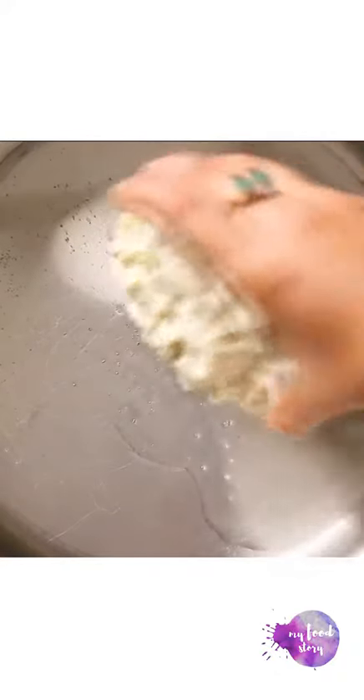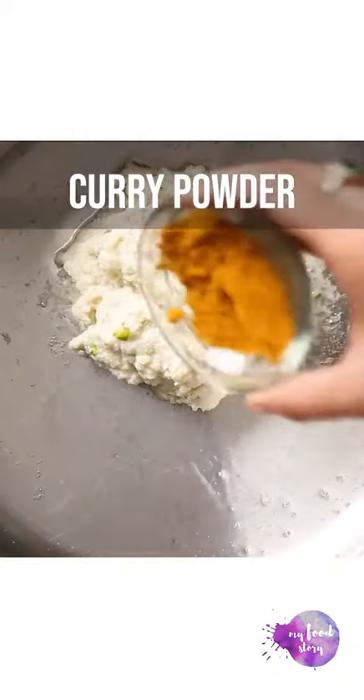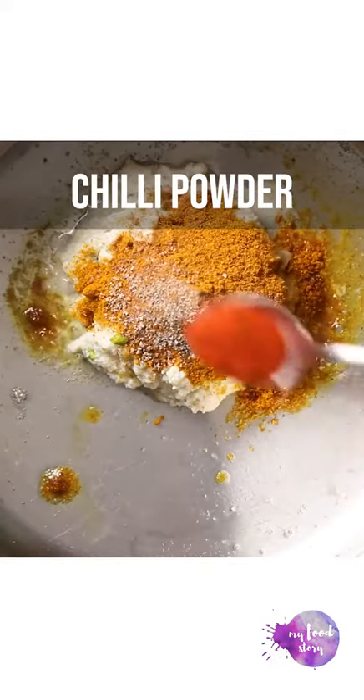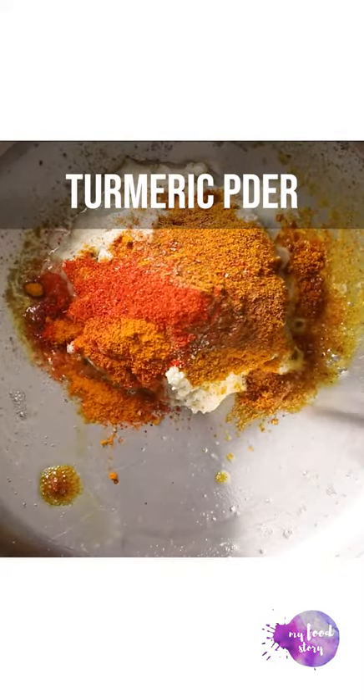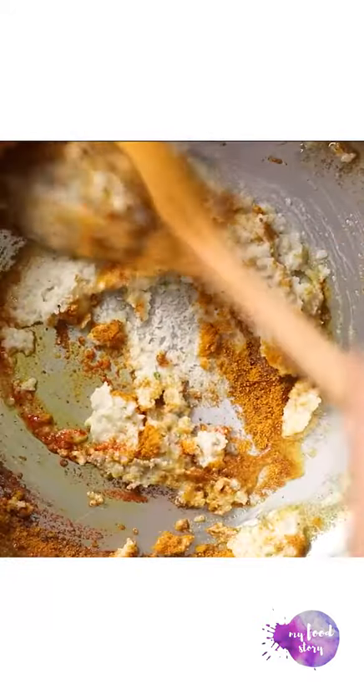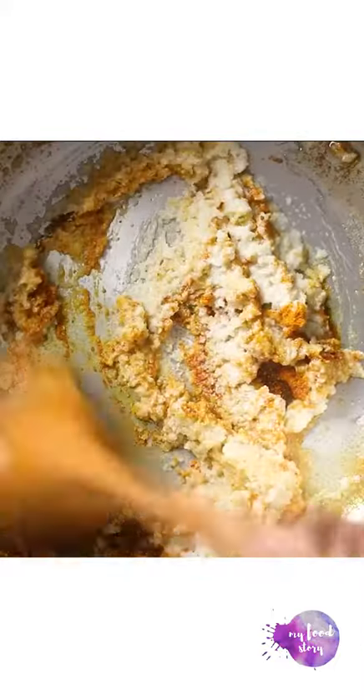Heat ghee in a pan and add the cashew onion paste along with all your masalas — curry powder, cinnamon powder, cardamom powder, chilli powder, turmeric and garam masala. Sauté this for a few minutes to get rid of the raw taste of the masalas.